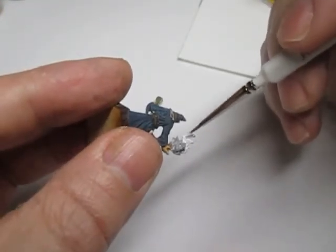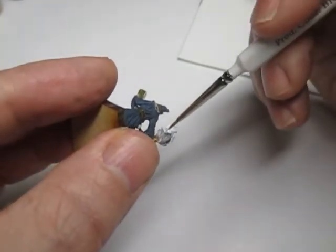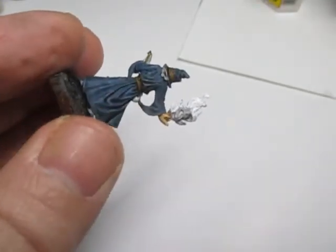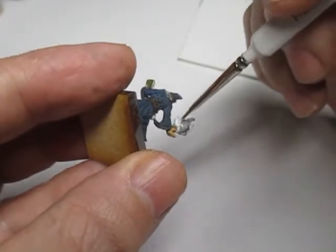So I'll finish this coat and then I shall do a second coat, and then we can move on to the next stage of the effect.